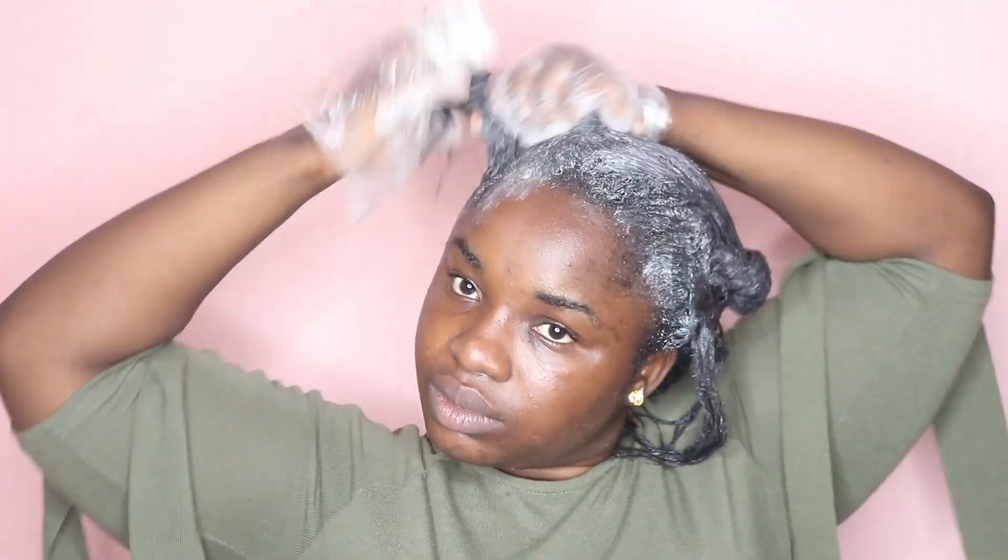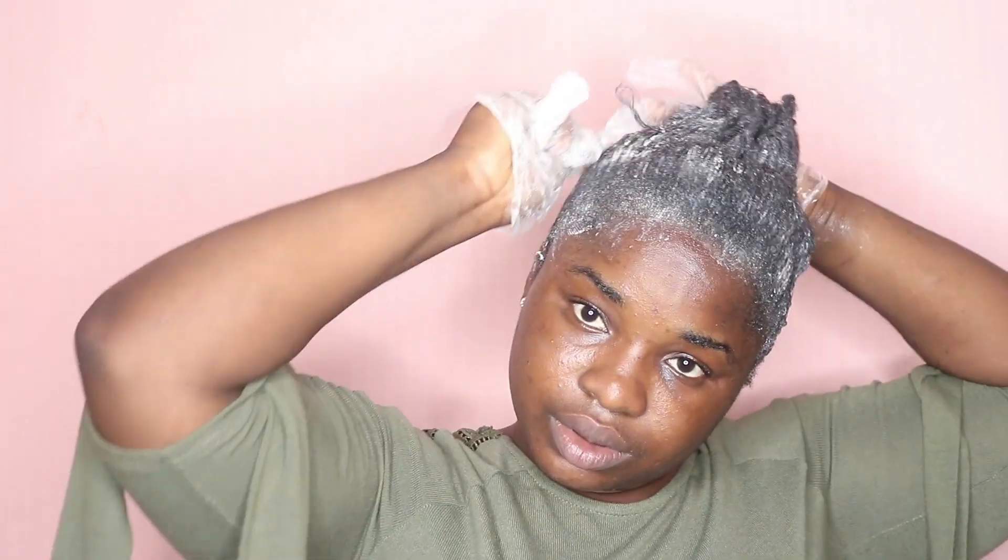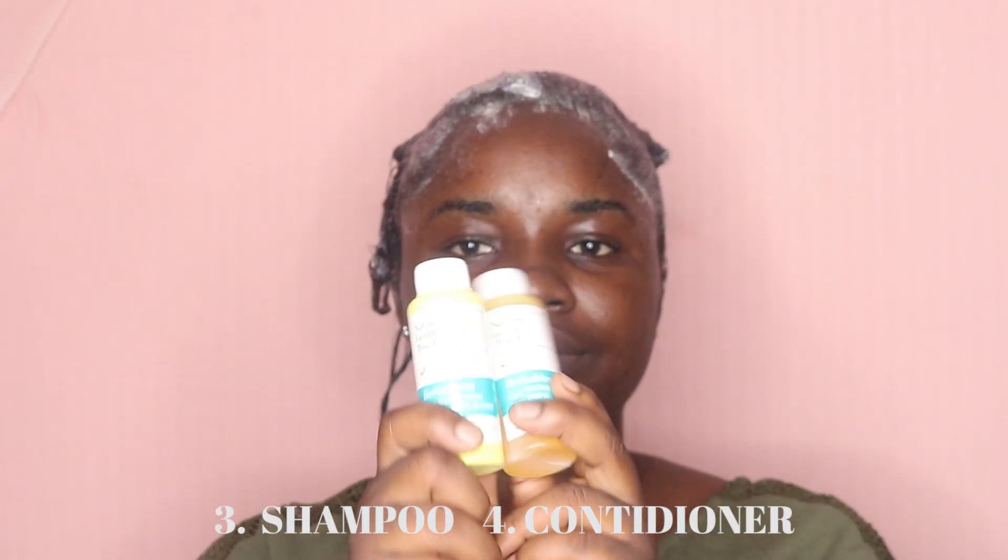I went in and massaged the relaxer thoroughly into my hair, then combed through all four parts and combed them into one huge section. I waited for it to process — when you start feeling that tingle, that's how you know it's working. Then I went ahead and washed my hair.